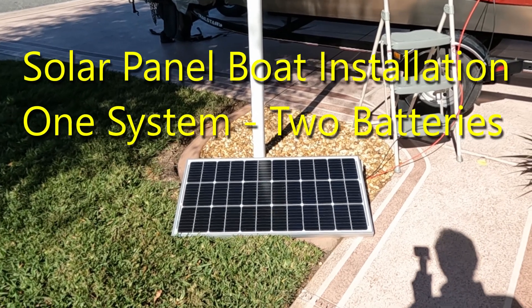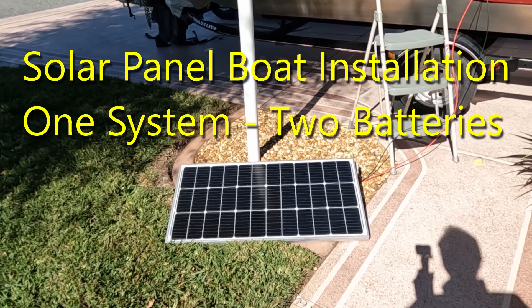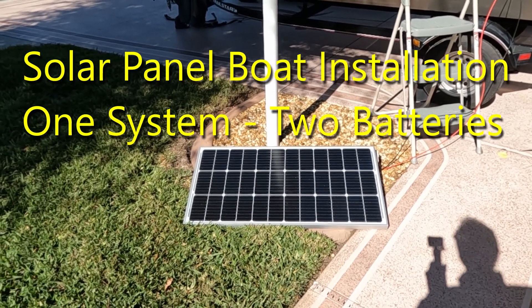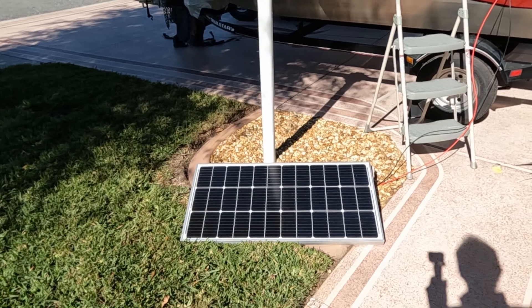Hi, this is Mario Napa and welcome back to my channel. Today I'm going to show you how I hooked up this solar panel you see on the ground here to charge the batteries on my boat.